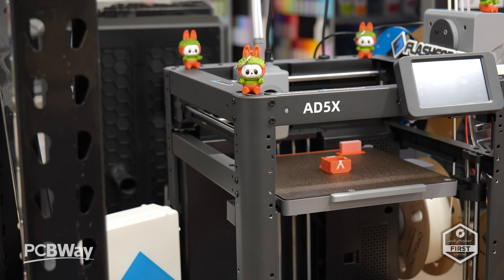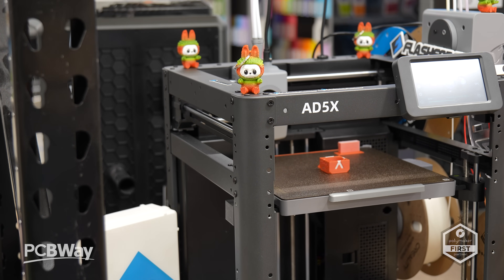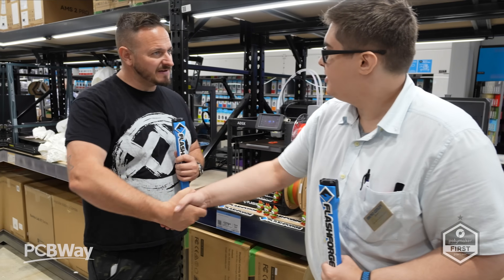So what are you waiting for? Let's talk to Stephen, one of the tech gurus here at Micro Center Miami.